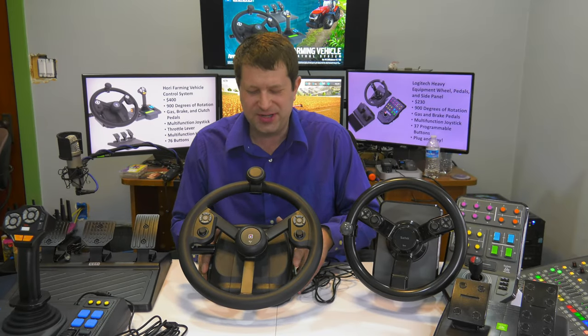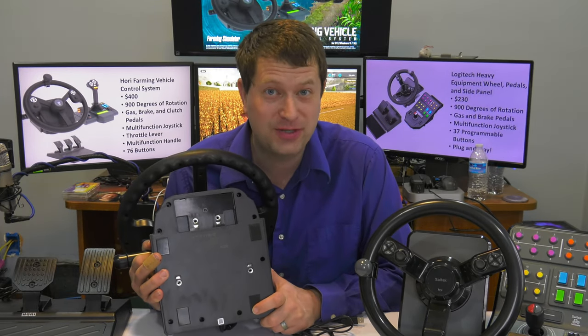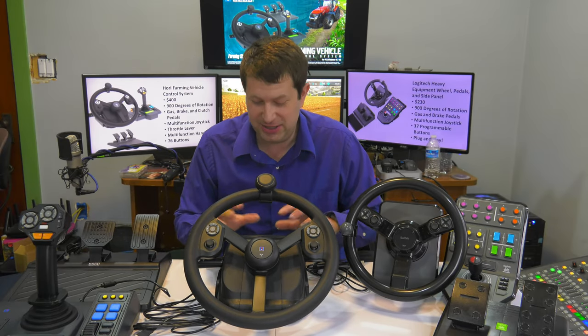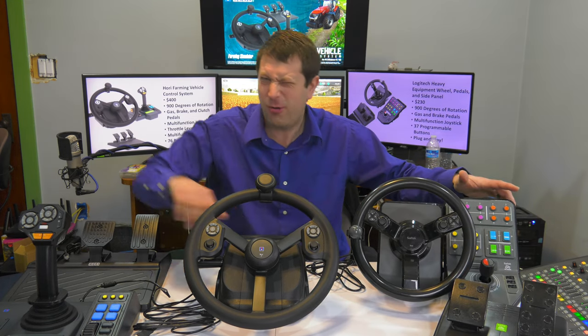Real quick — as I'm setting this up, I noticed there are mounts on the bottom for mounting to a stand if you want. There are mount locations on both the wheel and the side panel, so if you have a steering wheel mount it should line up with this system. The Logitech system does not have that. I'm curious how this will work since with my Logitech setup I was able to clamp everything side by side.